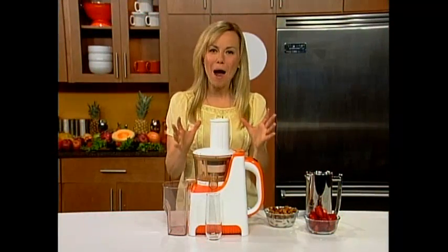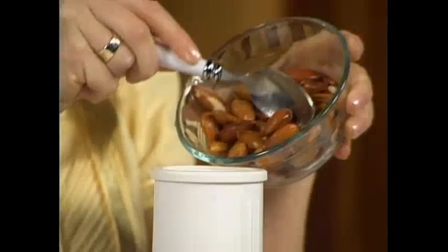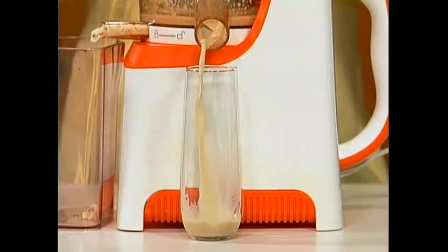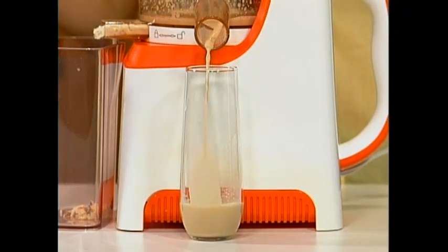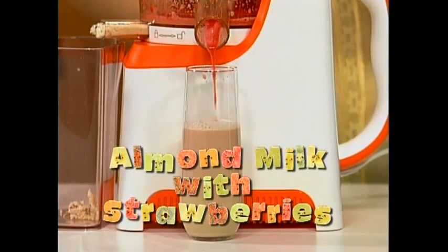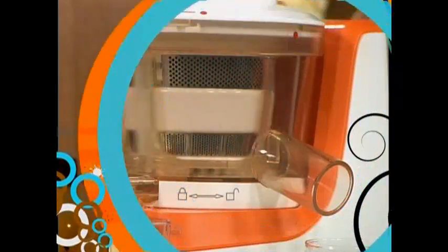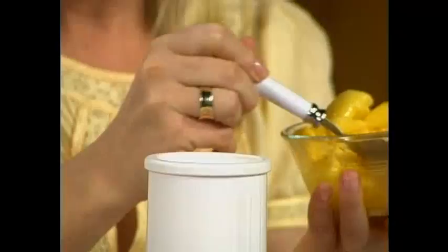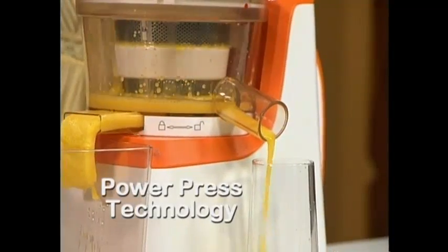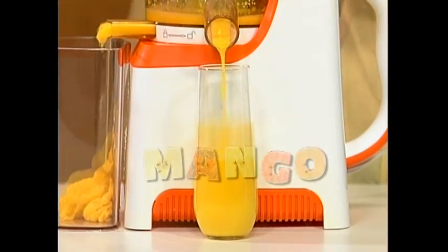Now I want to show you how really powerful the PowerPress juicer is by juicing almonds. I'd like to soak them in water for a little while. Almonds are a great source of vitamin E. Just put these simply down into the chute. And if you just want to add some sweetness, you can drop in a few strawberries like this. You can't do this with a standard juicer or even a manual juicer. Now I want to juice a mango. Mangos are really hard for most juicers, but the PowerPress technology squeezes the mango, giving the most juice possible. Again, look at that color — the proof is in the color.